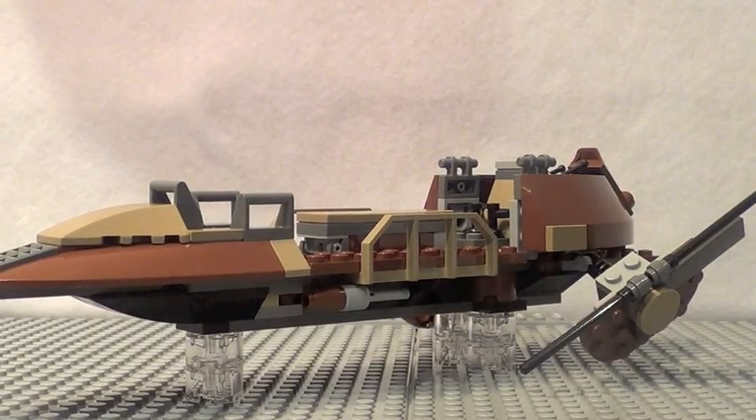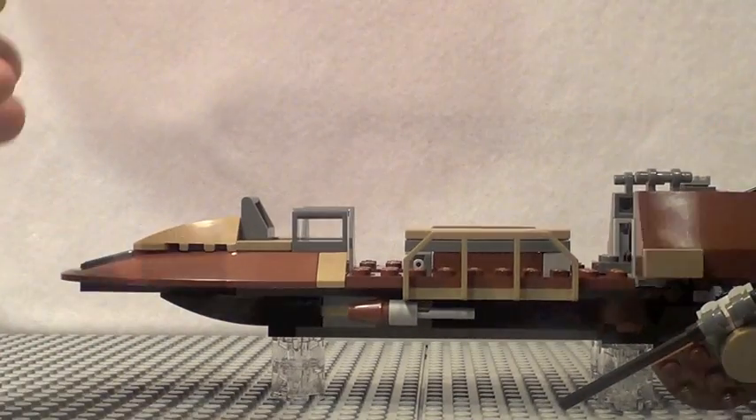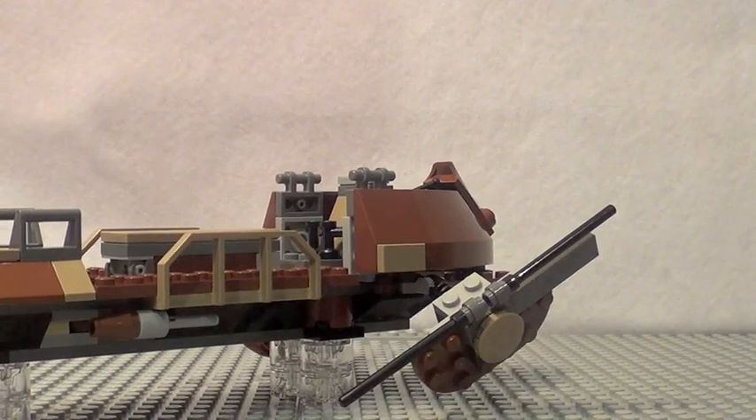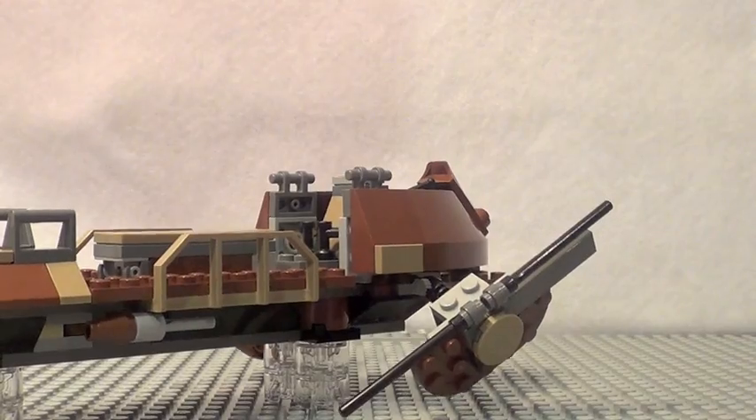The playability on the Skiff itself isn't amazing, but it's still really cool. One thing I really like that Lego added was those translucent bricks to give the appearance that it is hovering. These little fin flap things in the back are really cool — you can adjust them and they can go up and down.